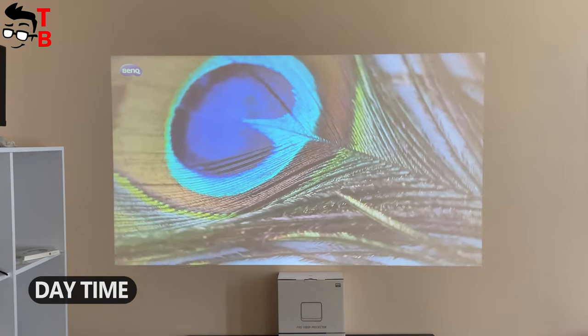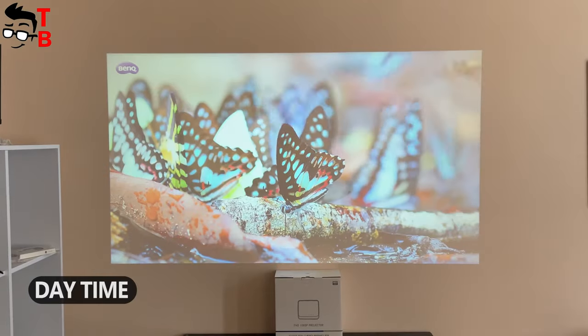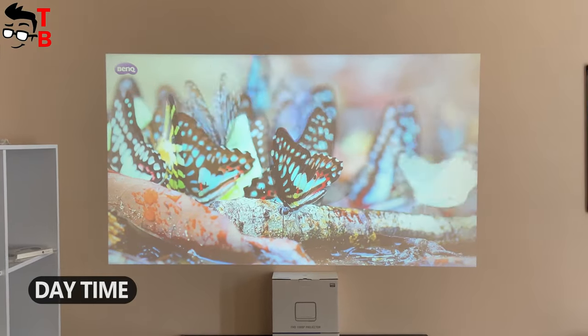As you can see, the projection is still good and visible, but the colors are not as vivid as in the dark room. I think the projector can be used for office or college presentations.